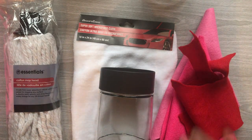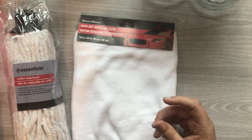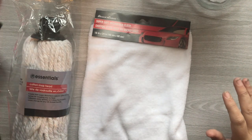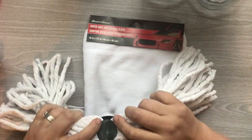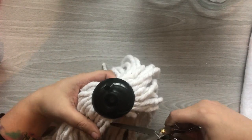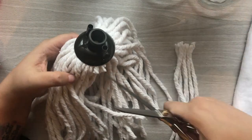Here are the items I'm going to use today. I'm using this jar that I got from Dollar Tree. I was flipping through some of my fabrics but I ended up using this washcloth from Dollar Tree as well as the mop, and then I had a leftover garland ribbon from Target from a while back. I'm going to use the mop for my first project.